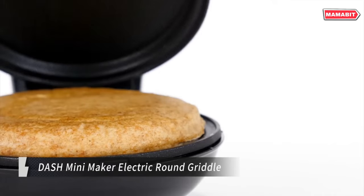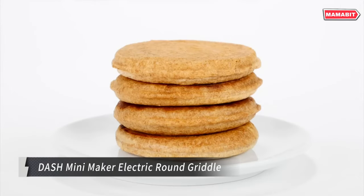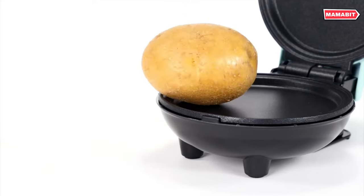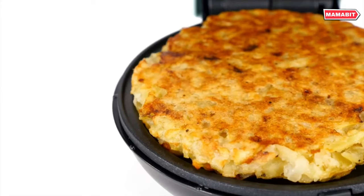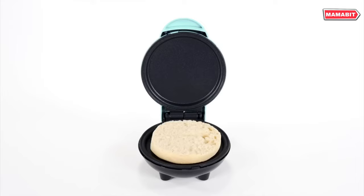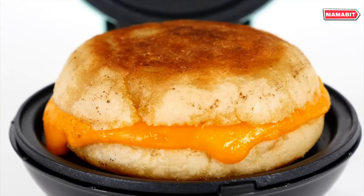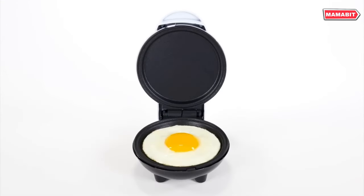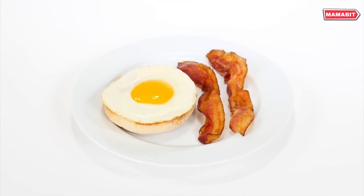Satisfy those single-serve cravings quickly with the DASH Mini Maker Electric Griddle. This compact griddle can make individual portions of pancakes, eggs, grilled cheese, and more in just minutes. Its dual non-stick surfaces provide fast, even heating for consistent results every time. Simply plug it in, wait for the indicator light, and you're ready to cook delicious personal treats.